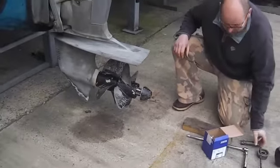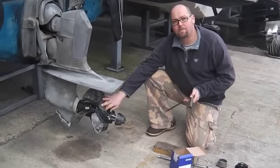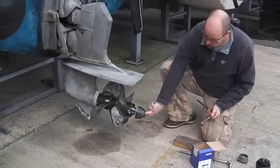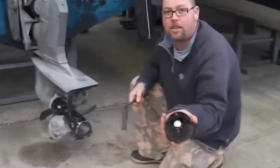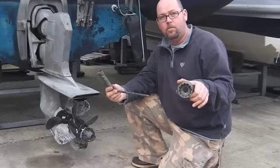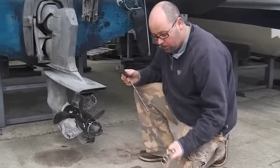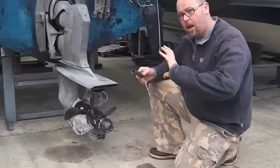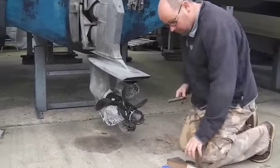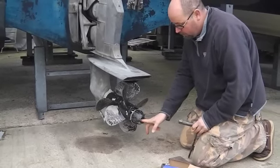This is a useful chance for us to show you how to change duoprop propellers and how they fit together. We've got a nut in the middle here, and looking at the end there's a locking nut. This is the proper service tool. If you haven't got one of these, you can get away with using just a normal socket set and a large pair of adjustable spanners. But I want the proper tool.